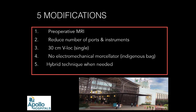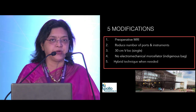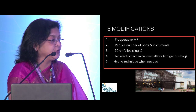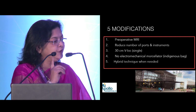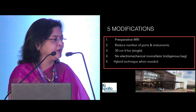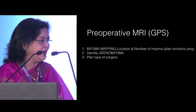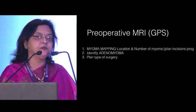The first modification is that I always do a preoperative MRI. I don't want to be surprised once I get into doing a myomectomy — whether it's an adenomyoma or the location is unclear. The second is how to reduce the number of ports and instruments. I use V-Loc suture, a 30-centimeter one — it's a little cumbersome to begin with but you get used to it. I don't use an electromorcellator due to confusion around it and the cost involved. And I use a hybrid technique when I have a very large myoma.